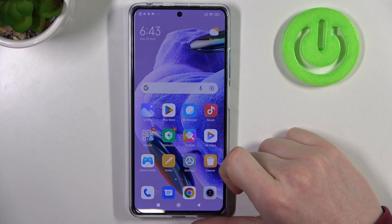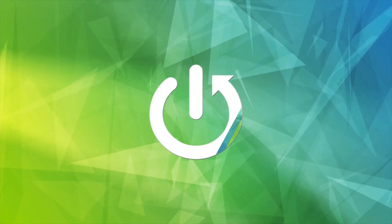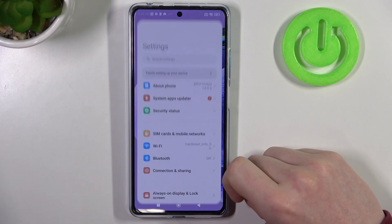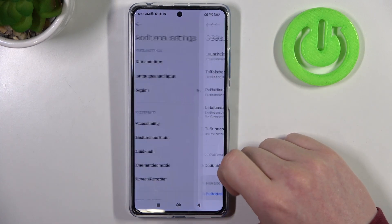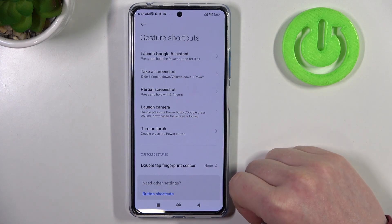Hello, in this video we're gonna check all available gestures and motions for a lock screen in Xiaomi Redmi Note 12 Pro Plus. To do this you will need to open Settings, then scroll all the way down and find Additional Settings. Right here is the Gesture and Shortcut settings, and now let's check which of them work on the lock screen.